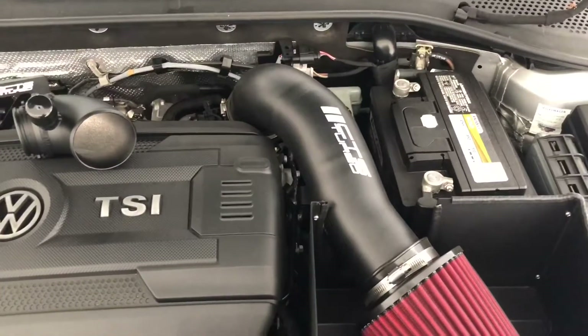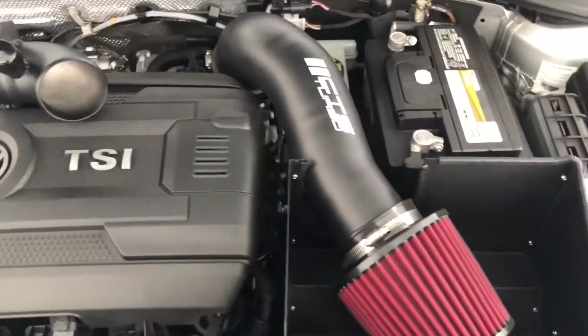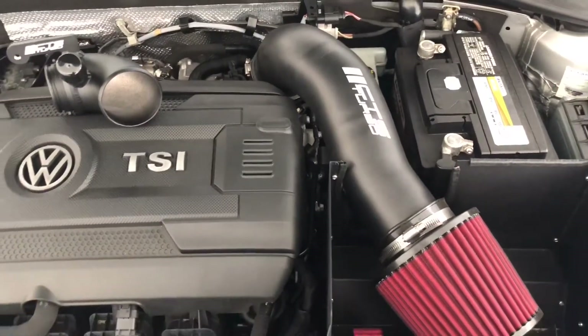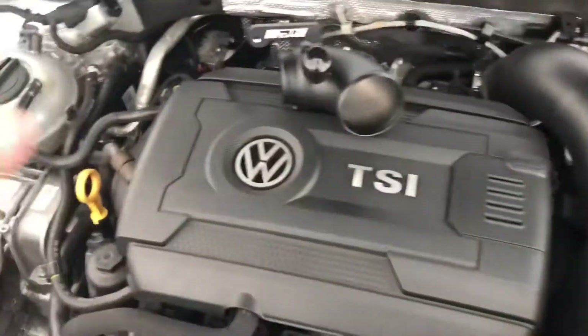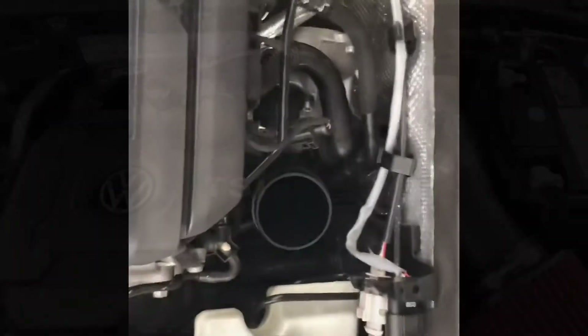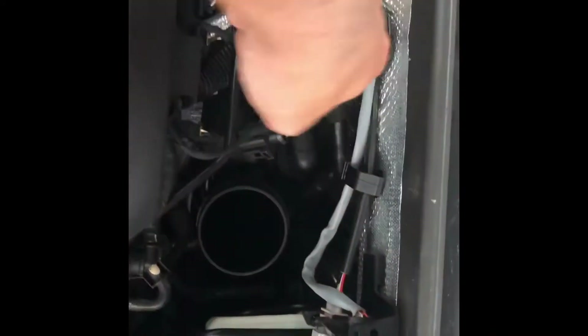The first thing you're going to want to do is take off the intake, whether it be your stock intake or your aftermarket intake, just so you can access the rubber hose to get to the bolt to take off the inlet pipe. Now that you have your intake off, you need to remove the hose and then access the bolt back here.